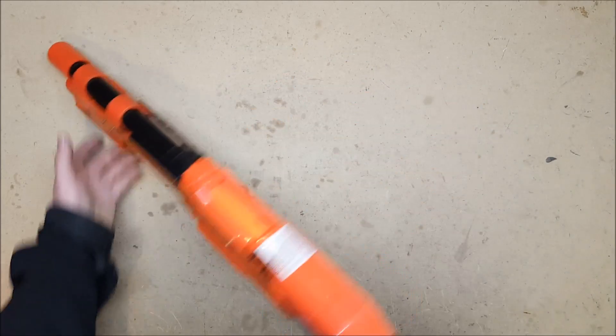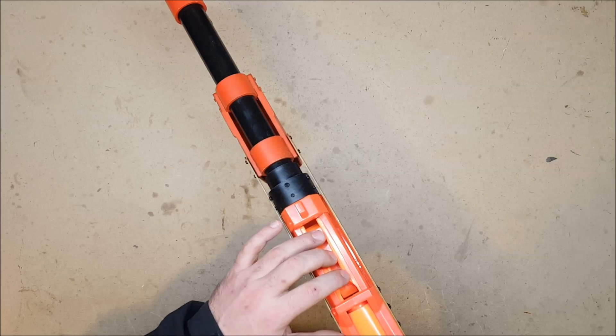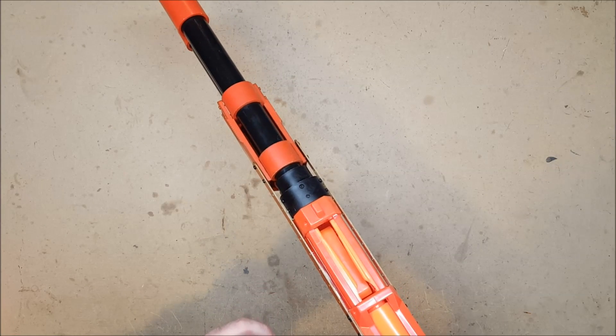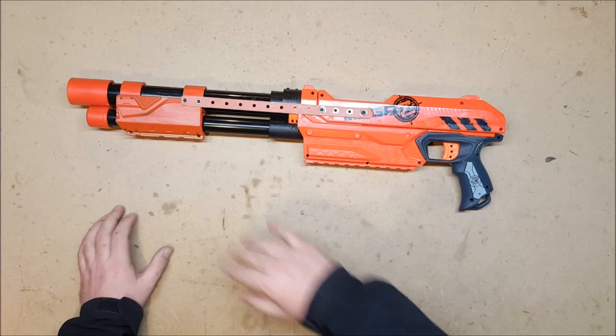What was pointed out — which I hadn't thought of — is that the Magnus lets you top off without taking the magazine off because of the design, and I really like that. So I may build another one of these and make it magazine-fed, but I wanted to retain that general Spaz 12 look.